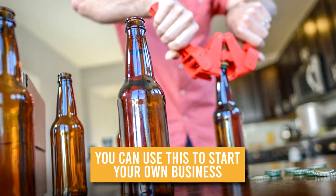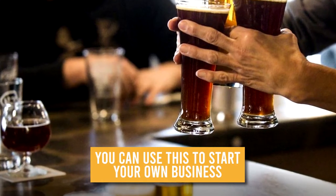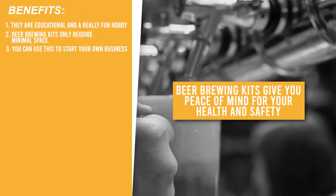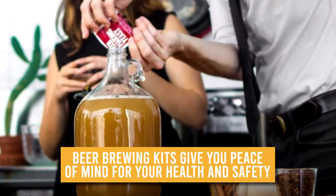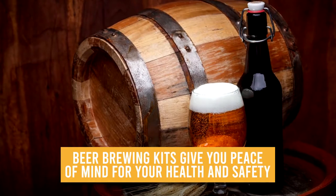One of the best possible advantages of owning a kit is making a good amount of money out of your product. If you have mastered the art and created an undoubtedly delicious glass, it would be great to share your creation with the rest of the world. Beer brewing kits also give you peace of mind for your health and safety — you make your own beer with your own ingredients, so you have the reassurance that the beer you make meets your expectations.